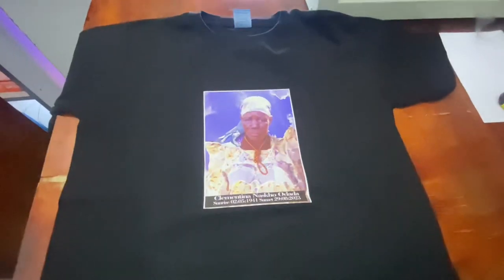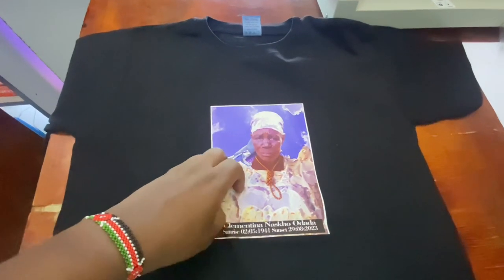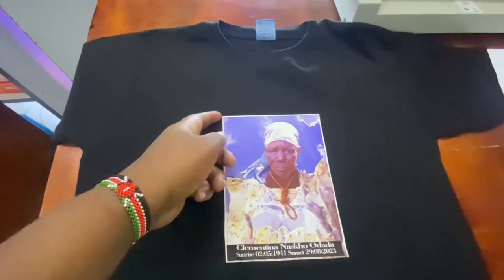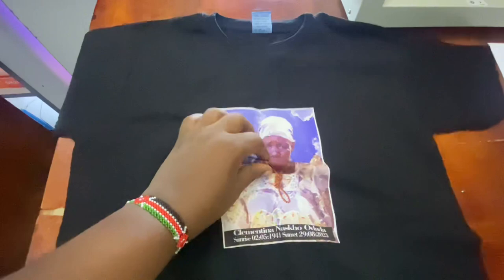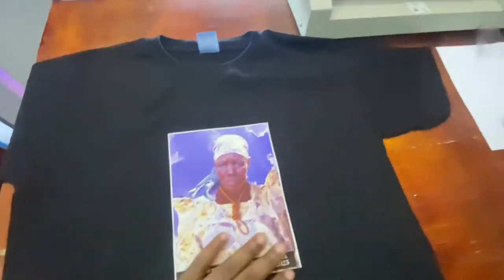That is how we print funeral or burial t-shirts. Generally it looks nice — the image is of good quality, very nice. If you have any questions to do with printing, just feel free to contact me.